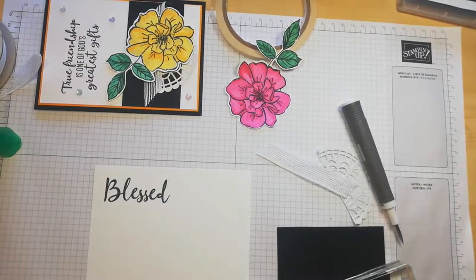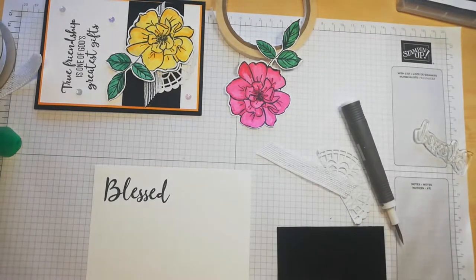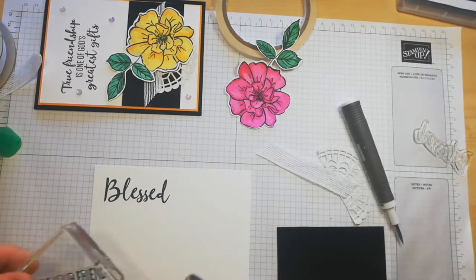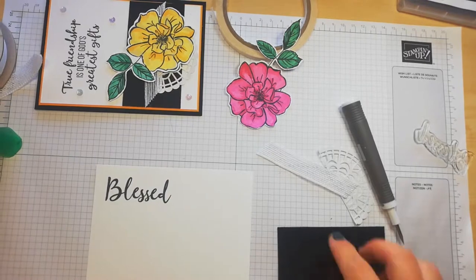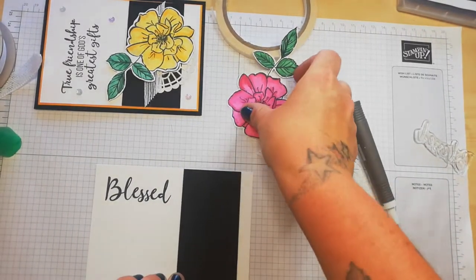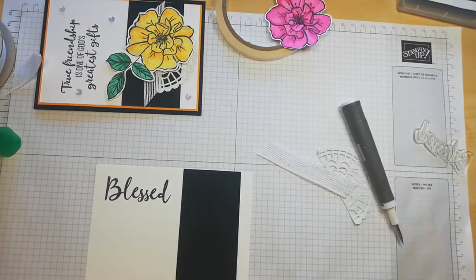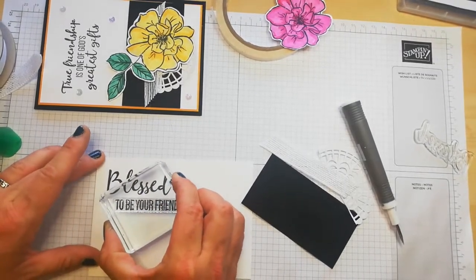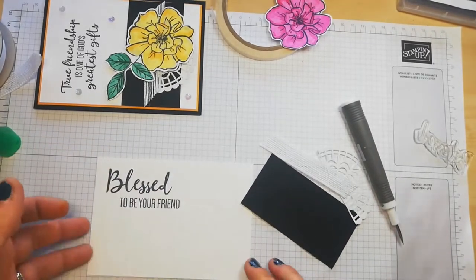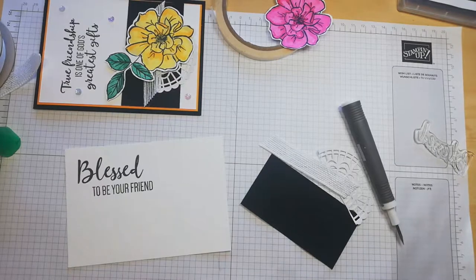Oh, I get so excited when I get a nice script stamp — love it. And the next one is 'to be your friend.' Where should I put that? Let me just test it out. So that's going there, and that was going there. So it needs to go directly under — I'll just put it to the right slightly, let me line that up the best I can. Ta-da! Awesome. So that's that one done.